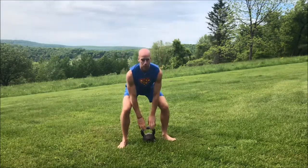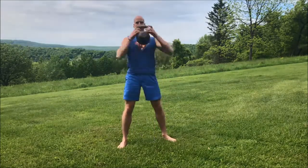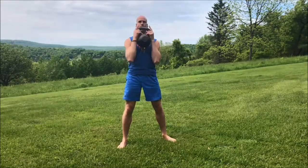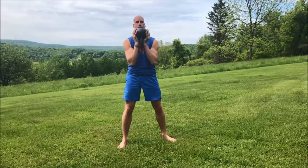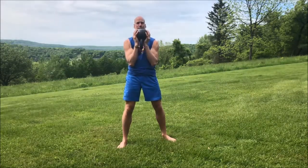We're going to straddle the kettlebell, push our hips back, grab the handle, and pop it up to here. I like to hold it with my index fingers wrapped around the horns, fingers pressed inward, and the heels of my hands against the outer side of the horns — that's the most comfortable fit for me. But you're welcome to just hold it flat, or flip it upside down. The most important thing is that you keep it close to your chest with elbows in by your ribcage.